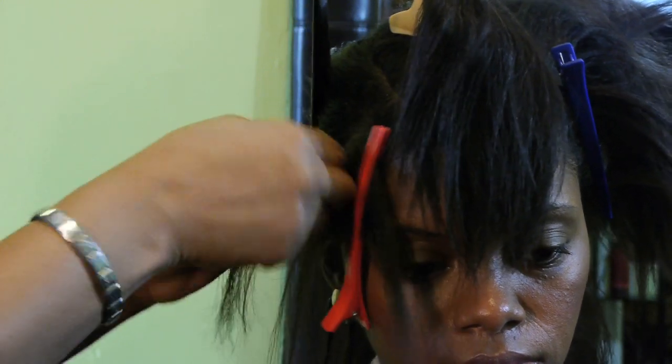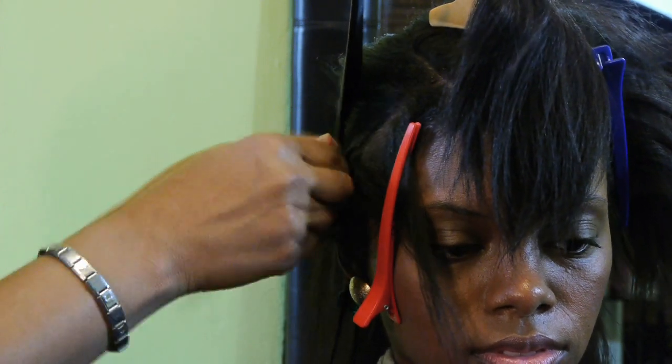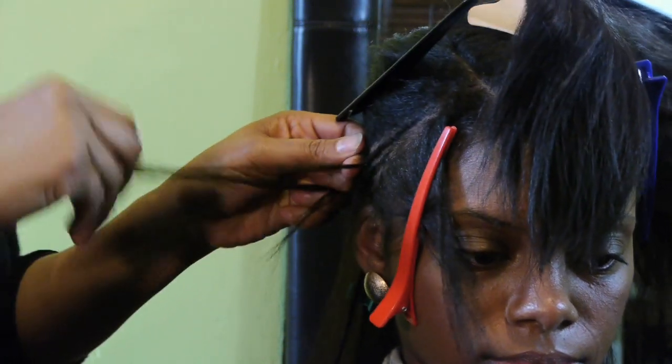Like I said, you're not going to be able to cornrow like me because I braid backwards. I cornrow backwards, but you just need to know how to cornrow. It doesn't have to be the same cornrowing technique that I'm doing right here.